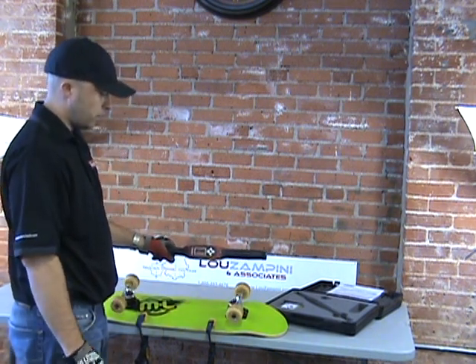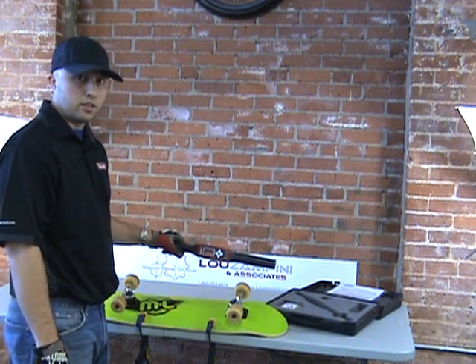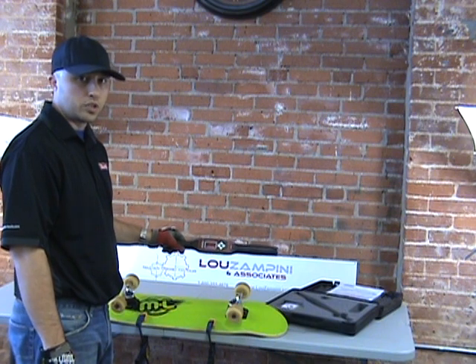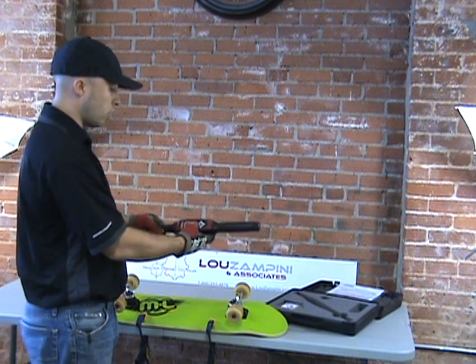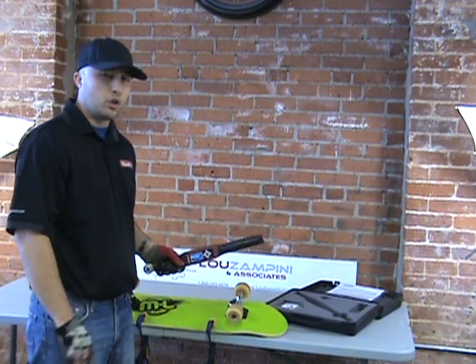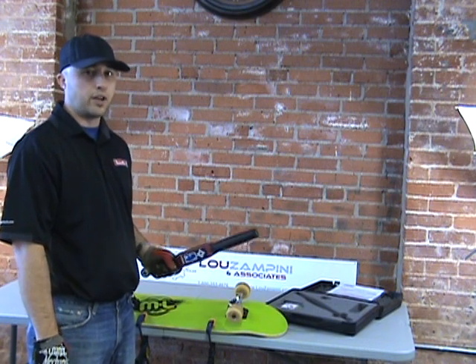Now I went too far on the angle — I went to 60 degrees. So this is what happens when you go too far: the tool turns red and lets you know something's wrong. This is important because if your screw is stripped out or there's debris in there, you're going to be outside your torque window and this tool is going to let you know right away that there's a problem with your fastener.